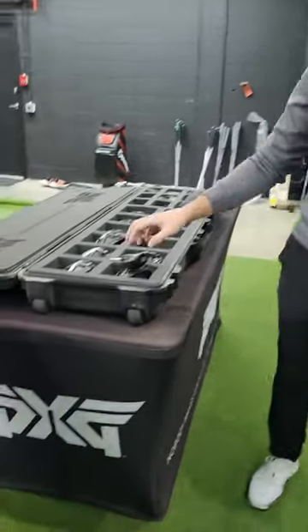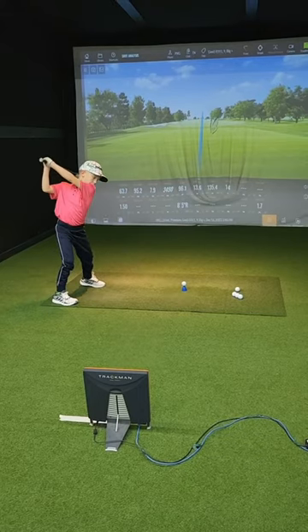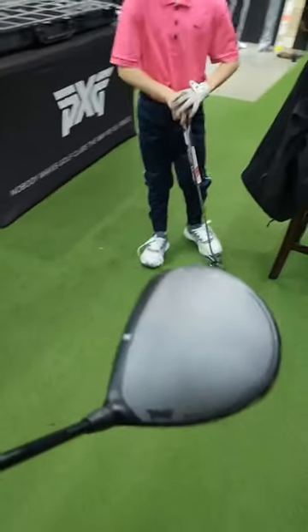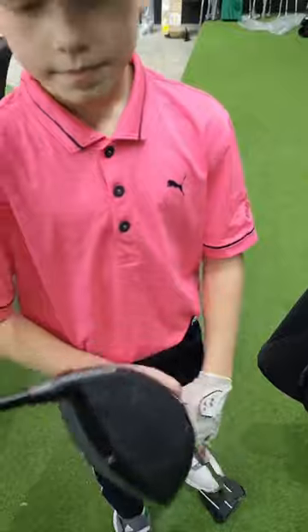Perfect. That's the club that they found for you. You like that? Yeah. Okay.